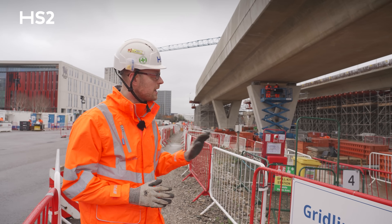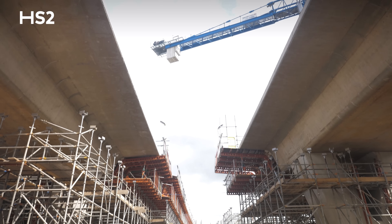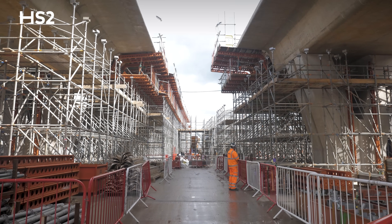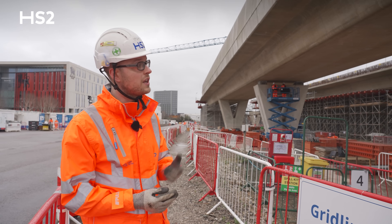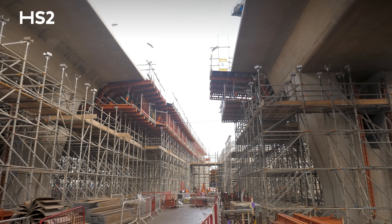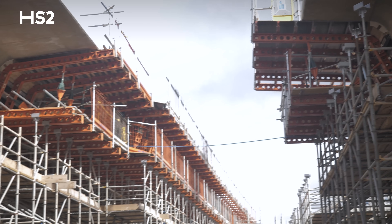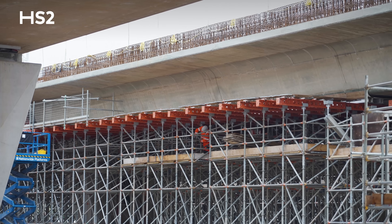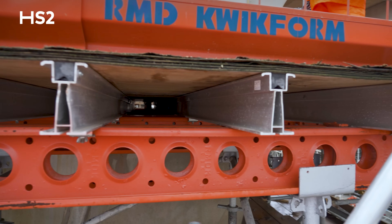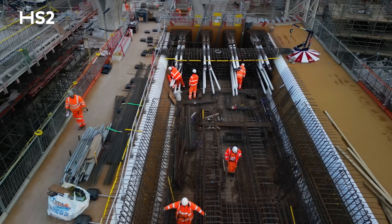Once all that was complete and signed off, we began with some of the enabling temporary works for the deck. The vast hardstanding slab was installed as a clean working platform and foundation for the load-bearing falsework and formwork, which you can also see behind me. The falsework is the metallic structure — it looks a bit like scaffolding but is actually load-bearing. On top of that you can see the orange beams in the background; that's the formwork to actually form the deck.